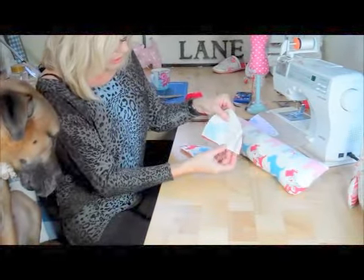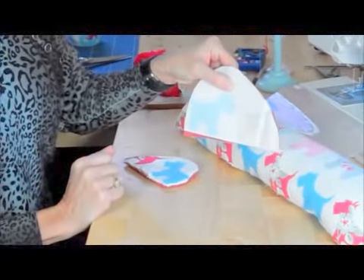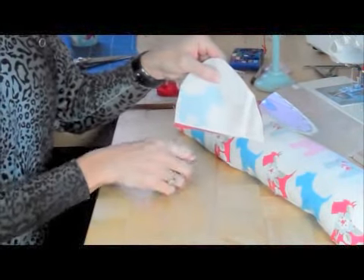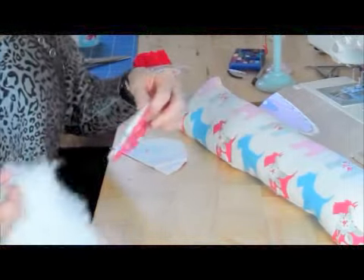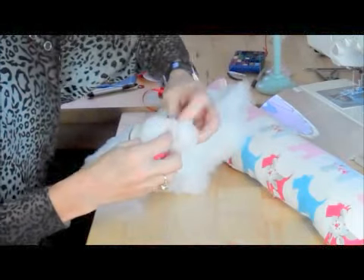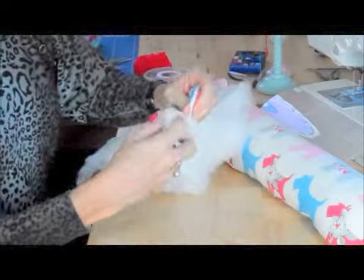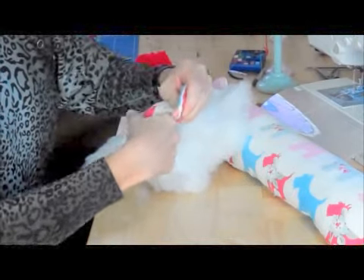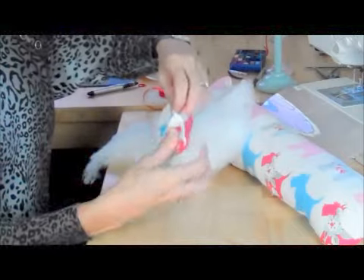I'm going to stitch across the bottom, around the top, and back to the bottom, leaving a gap open here for turning of around about two inches. Turn it inside out, and then stuff it. My stuffing is just the inside of pillows — I don't like to spend a lot of money on stuffing because you're never going to see it, but it's really nice and soft. So I'm going to pad this out, not too fat for this one.